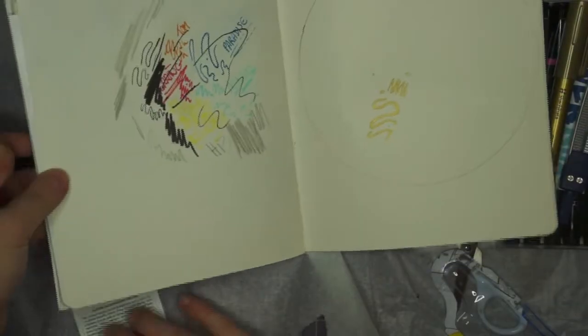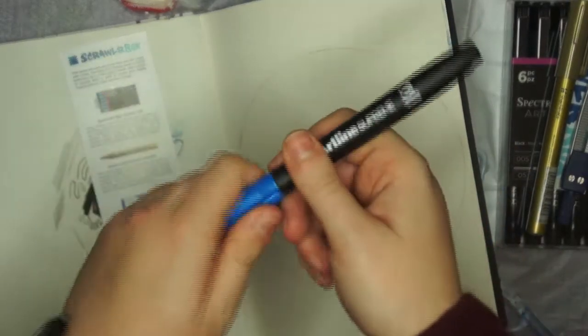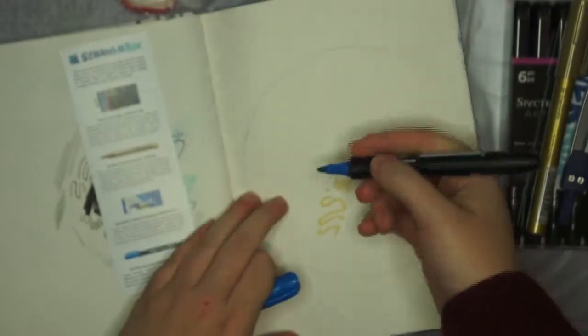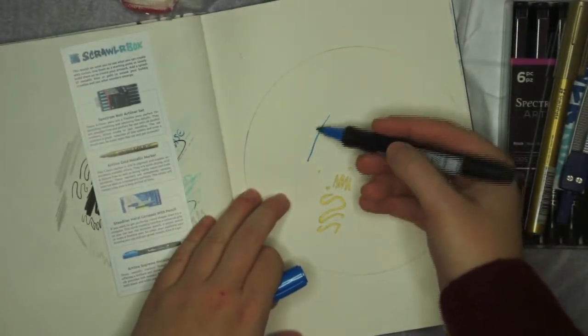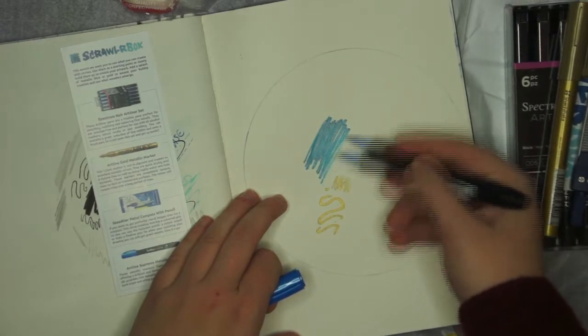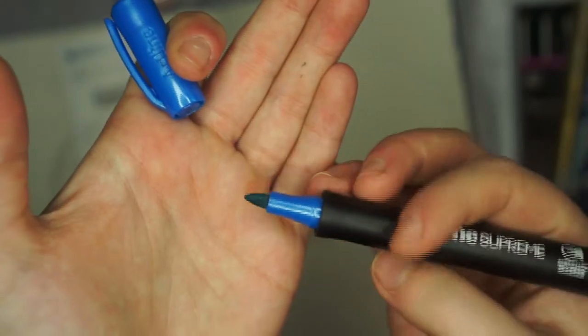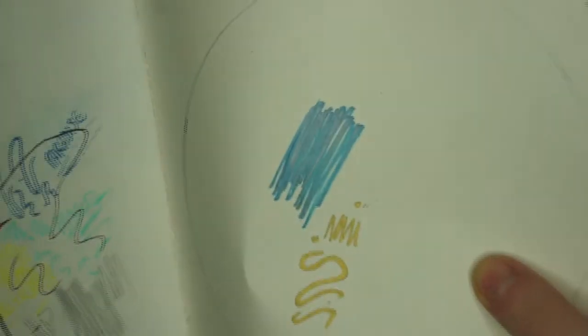Last but not least, we have another Artline product. ScrawlrBox seem to like Artline. It's the Supreme metallic marker — a blue metallic marker. It kind of reminds me of a previous box where we had a few metallic blue markers. It seems about the same shade of blue as well. It's got a kind of bullet nib. That's the metallic blue.